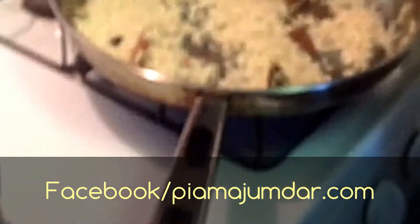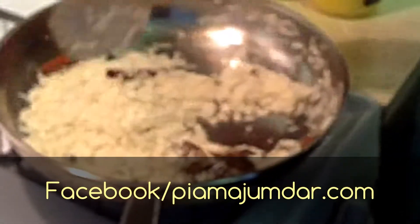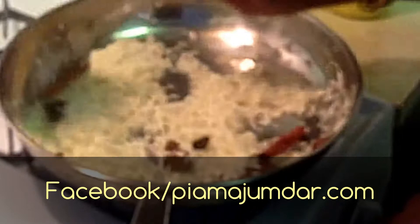So three cups of water — I am going to add first two cups of water and then one cup of coconut milk. I am going to add all the water over the rice.